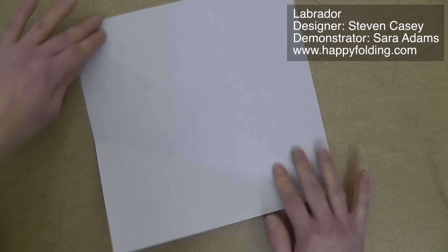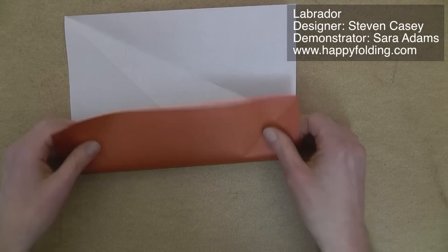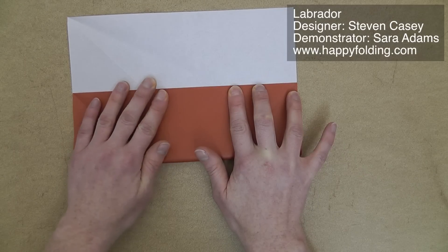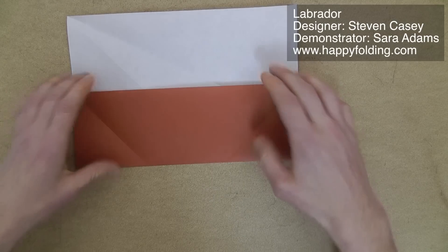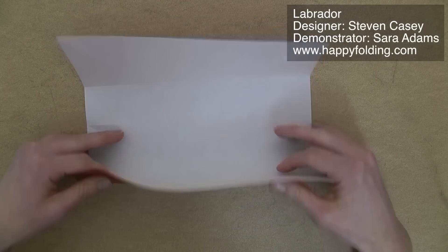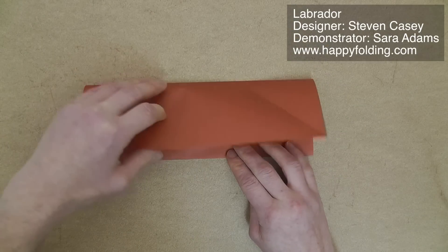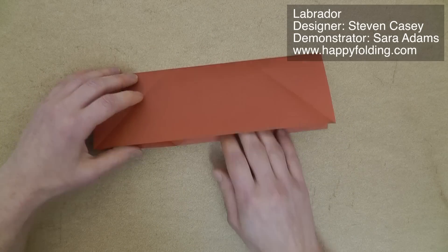I'm just going to rotate this so that the pinch mark is more towards the top. I'm going to bring this edge to meet that intersection, and then add a crease throughout. Unfold, rotate, and bring the edge to the crease line you just added. And now, if you want to double-check that these are thirds, you can check that the raw edge and the folded edge align.